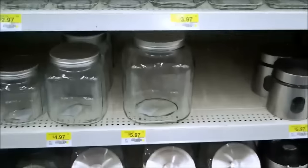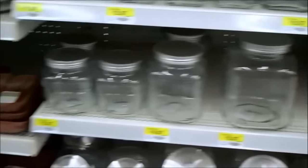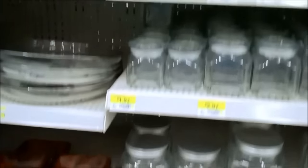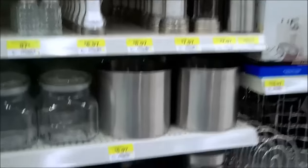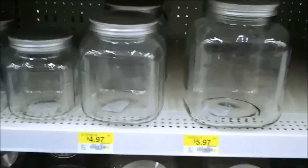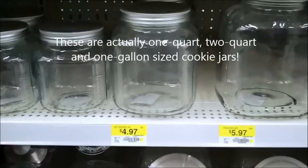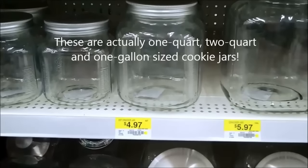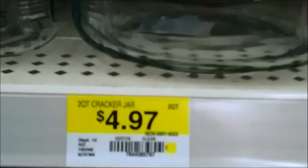Here we are in another section of the houseware department in Walmart — this is the cookie jar department. Cookie jars and other kinds of glass containers. These are one-quart glass cookie jars. They're also perfect for the production container for the microparticle colloidal silver generator. If you look at the price there — $4.97.